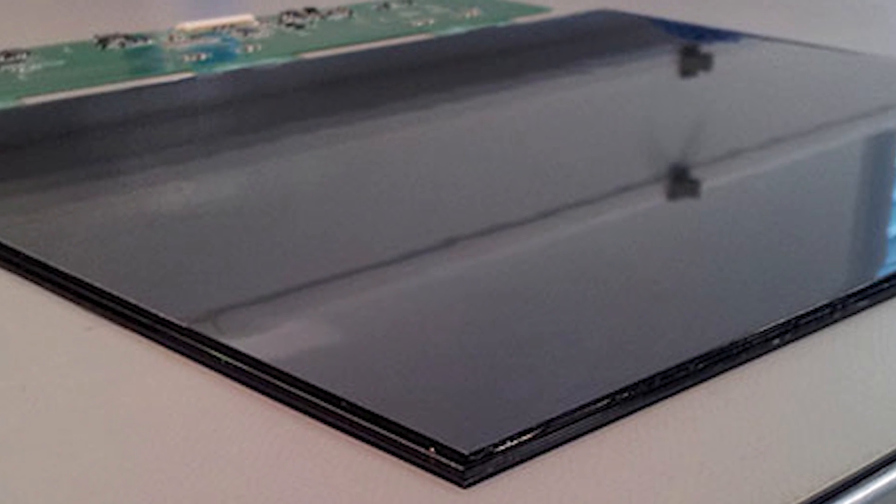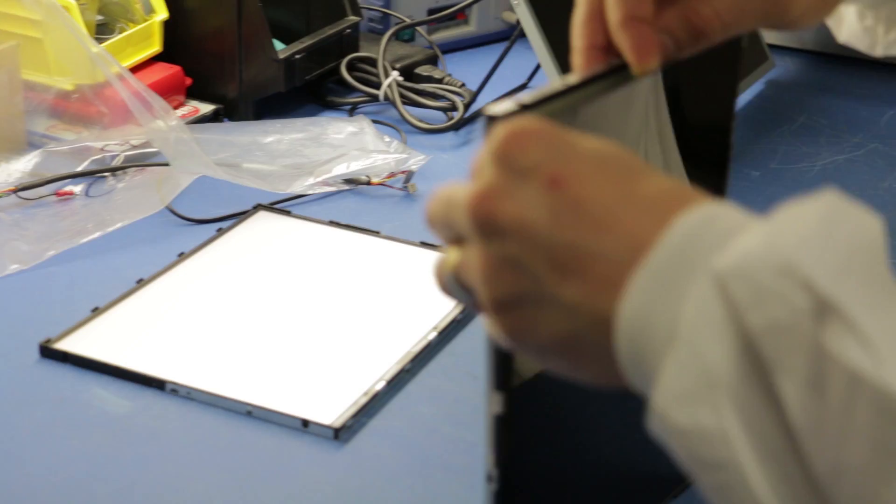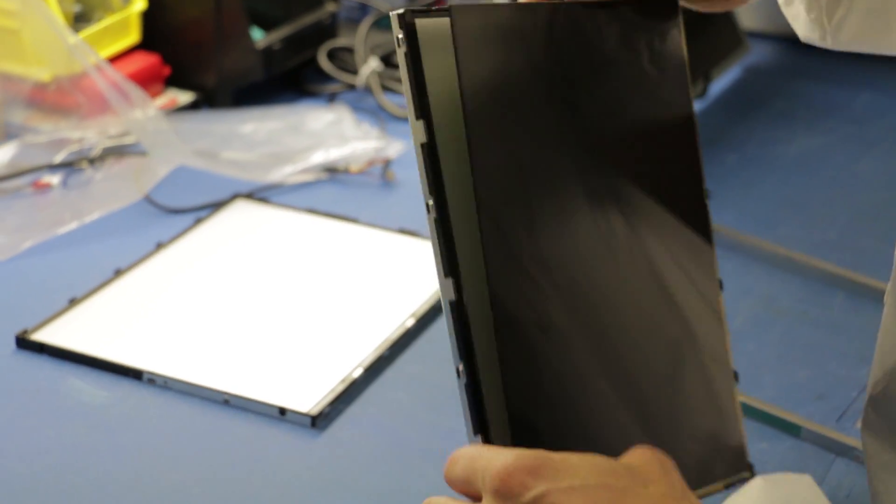The free air exclusion process is for devices that need ATAC qualification for explosion proof devices. With this we completely disassemble the LCD module and fill all the free air spaces with our optical bonding gel.